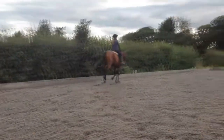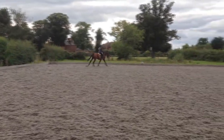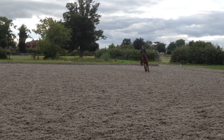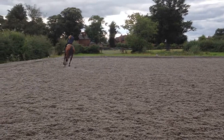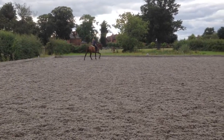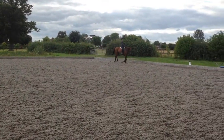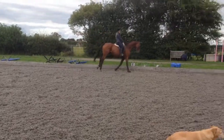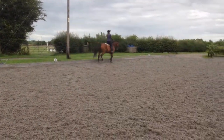We're going to do the same at this end at A — pop in on that smaller circle again. Go on. Good. Go large. He goes out a little bit through the shoulder; I'm sure you can feel that. But trot when you're ready. That's it — he's doing all good. Awesome.